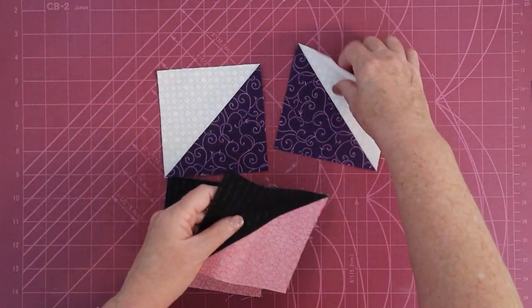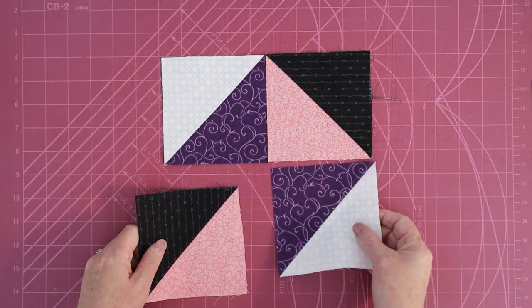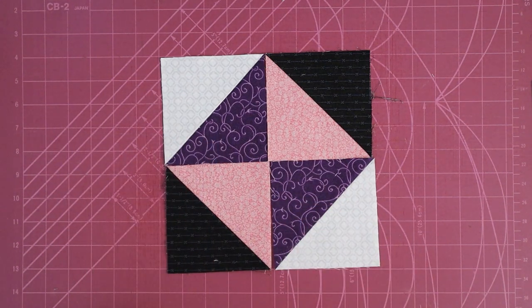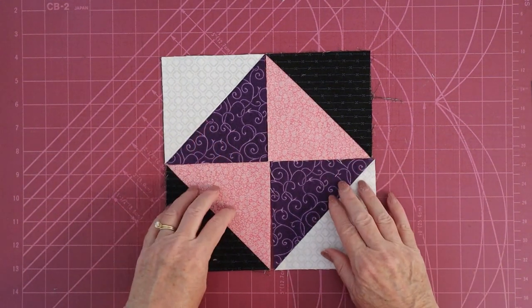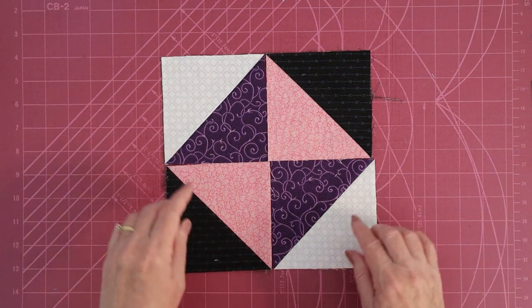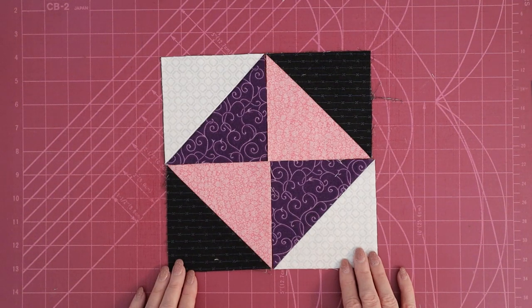Here's one of the fun things about this quilt — it's what I call charm pack friendly. The exact size of these squares isn't critically important. So if your quarter-inch seam is really good and all these squares come out the same, that's fine — you can leave them a little bigger. If they come out a little wonky, like mine, I trim these down to four and a half by four and a half. Either way is fine.